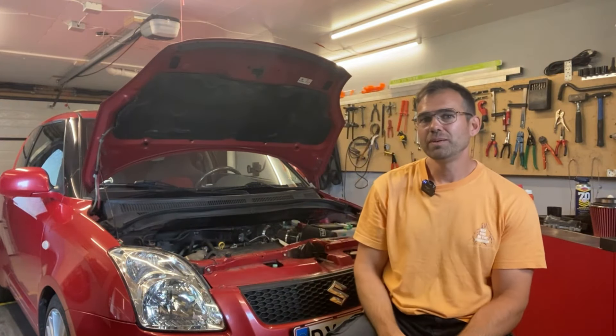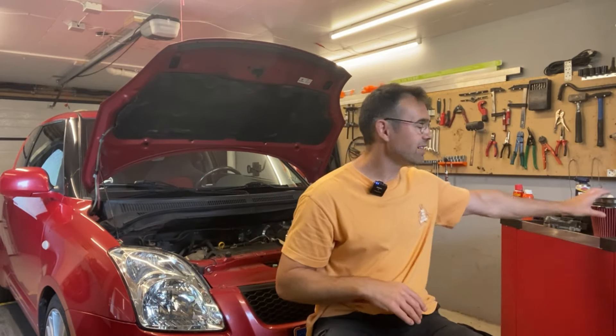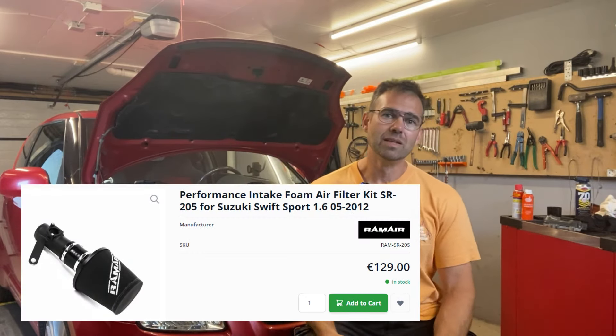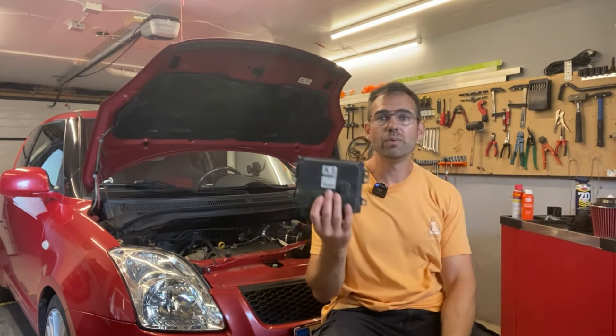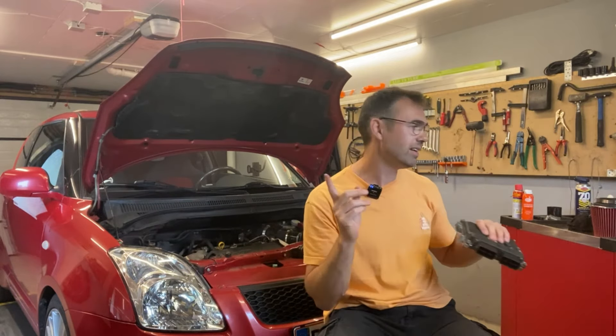Hi, my name is Simon and welcome to my garage. Perhaps you're the proud owner of a Suzuki Swift Sport like I am and you might have considered how to give it a little more power. The most obvious and cheapest way is simply buying an aftermarket air filter. I've just done that and I can tell you it's not quite enough — you also need to do a remap of the engine control unit, but we'll get back to that in a little while.